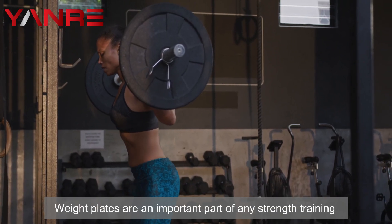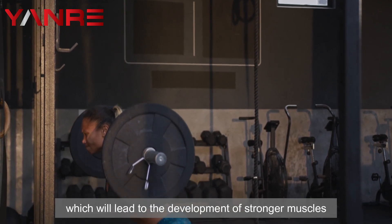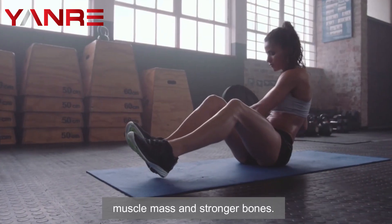Number five: weight plates. Weight plates are an important part of any strength training routine because they allow you to add resistance to your barbell, which leads to the development of stronger muscles and increased endurance. Training with weight plates can increase muscle mass and strengthen bones.